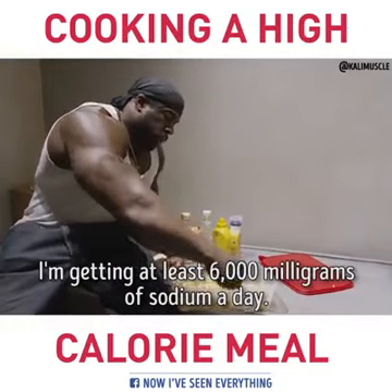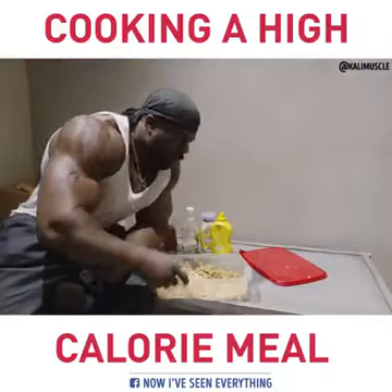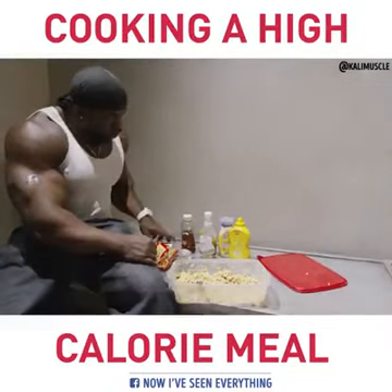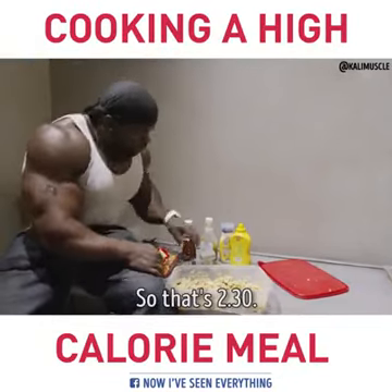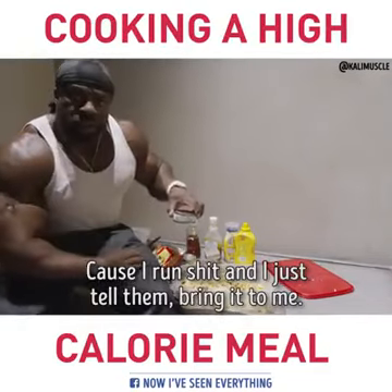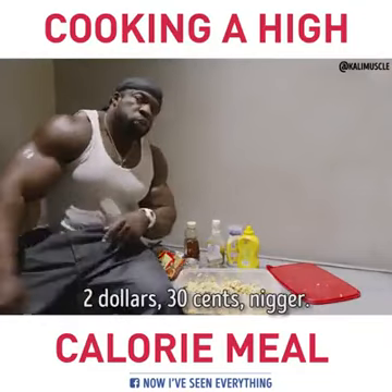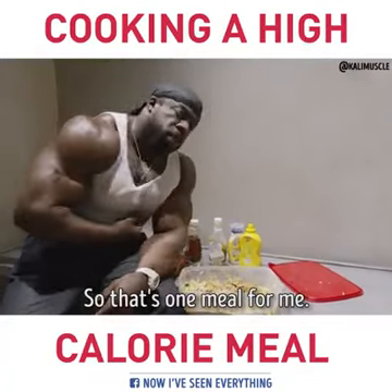I'm getting at least 6,000 milligrams of sodium a day. This meal only costs $2.30. The tuna is the most expensive thing — about $2. As for the rest, I ain't got to pay for that because I run shit and I just tell them bring it to me. So that's $2.30 total. This right here — for me, I'm a big man — that's one meal.